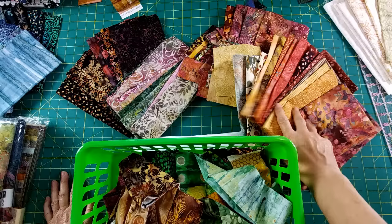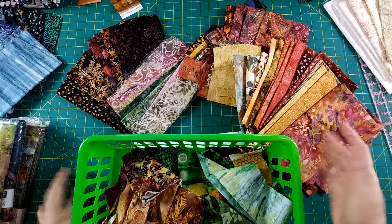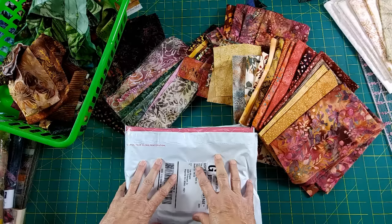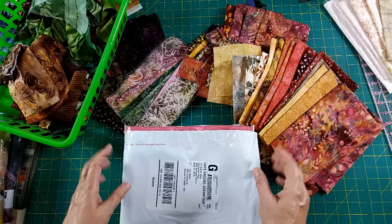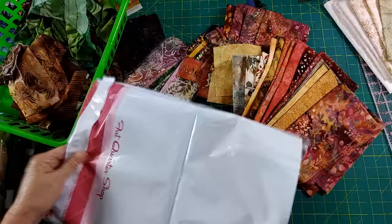Here are some other fat quarters I've been saving. As I get my fat quarter collections every month, I pull out what I'm going to use now and set the rest aside, grouping them by color so I know what I have. Now, please don't judge — I've been saving my fall fat quarter fabrics from September, October, and November because I knew I was going to go right into Christmas. So when I pulled my fall fabric out, I could open these too. These are my batik fat quarters from the Fat Quarter Shop.